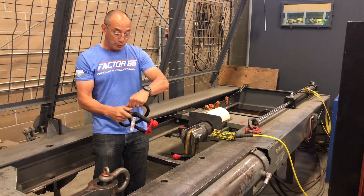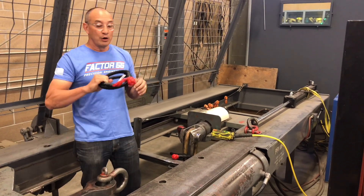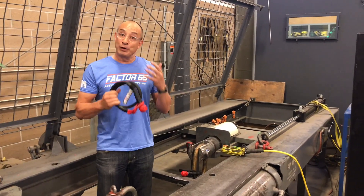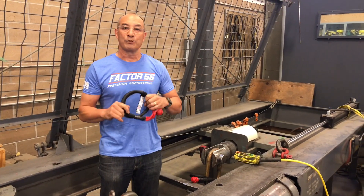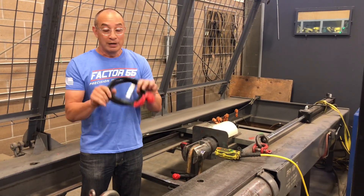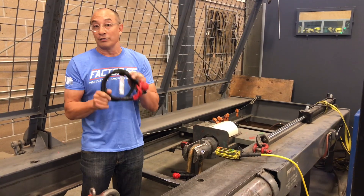The cool thing about it is you can also twist it and double it up. Are we going to get double the breaking strength? We don't think so, but we are certainly going to get an increase in breaking strength. We like the fact that you can double this up for kinetic ropes where you might have a momentary load exceeding 30 or 40,000 pounds — you want the safety of additional strength on your soft shackle.